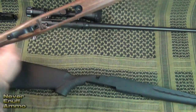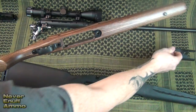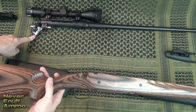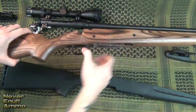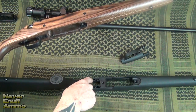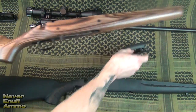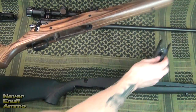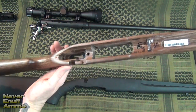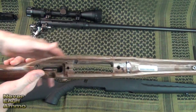One difference is the trigger guard on the Boyd stock actually comes off. The main reason you'd want that is for this rifle's AccuTrigger — you can pop the guard off while the rifle is still in the stock, reach in with a little Allen key, and make trigger adjustments on the fly. You can't do that with the original stock, but you really shouldn't be adjusting your trigger in the field anyway — you should have it set where you want it.